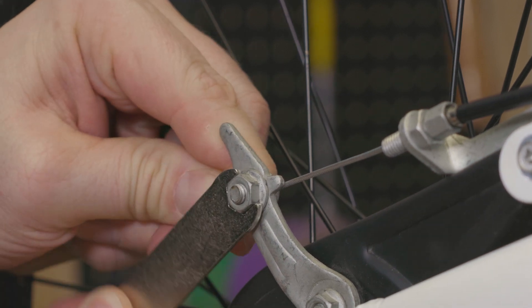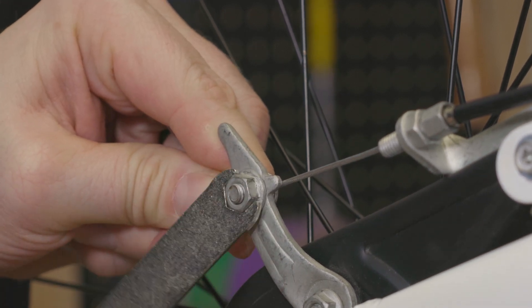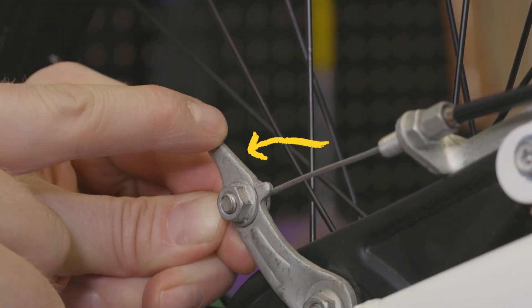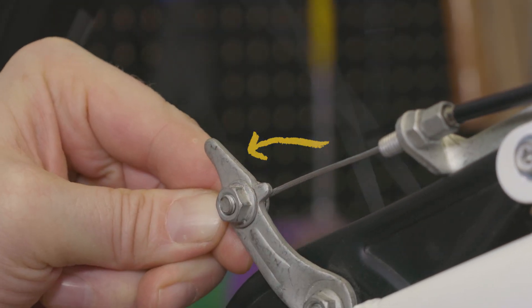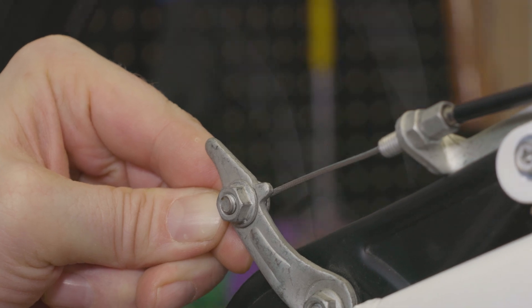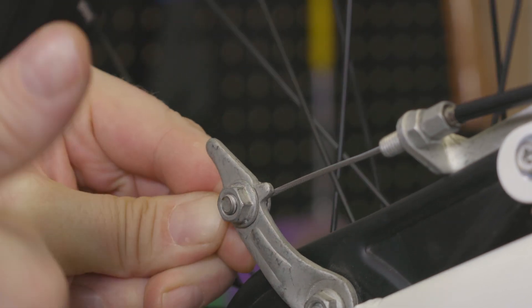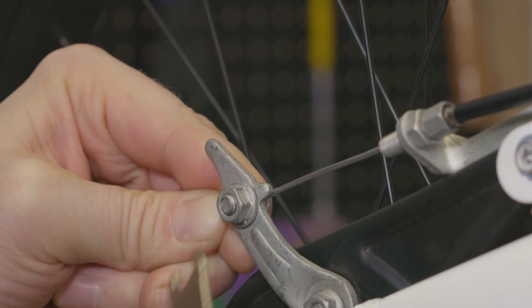Be sure to hold the brake cable in place while you loosen the nut. Once the nut is loose, move the adjustment lever towards the end of the cable to allow the wheel to spin freely. Move the adjustment lever back and forth until you find a spot where the wheel spins freely but it also engages the brake with minimal movement.